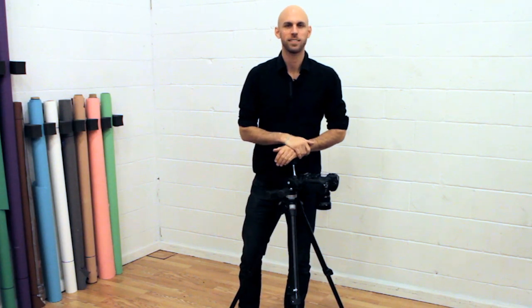Again, this is Tim Coburn with TimCoburnPhoto.com, and today I taught you how to shoot medical records.